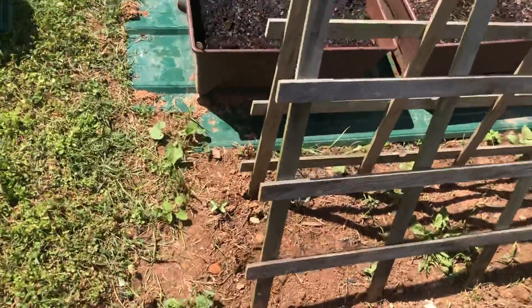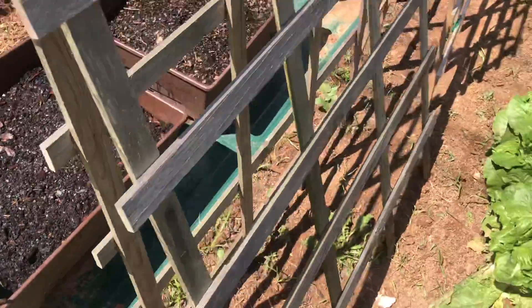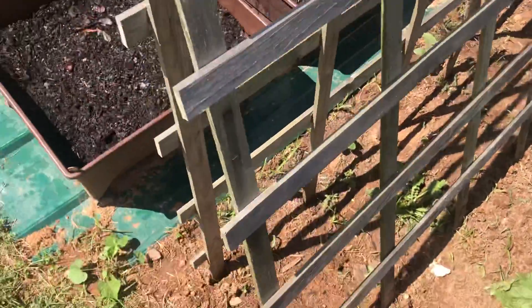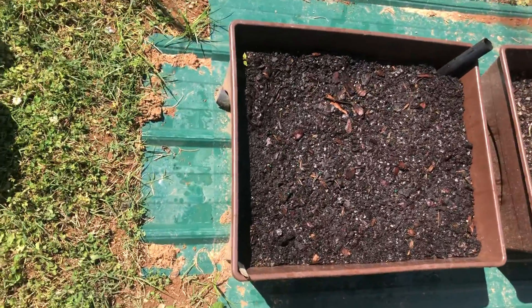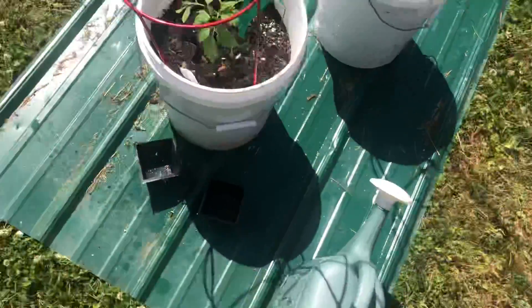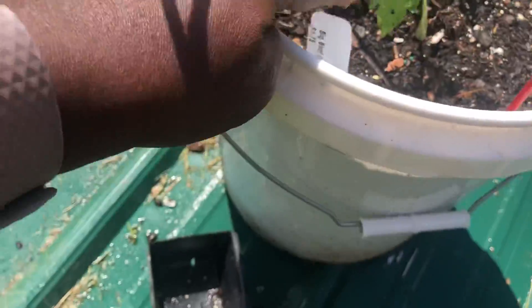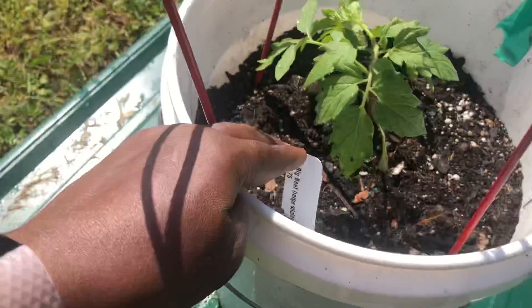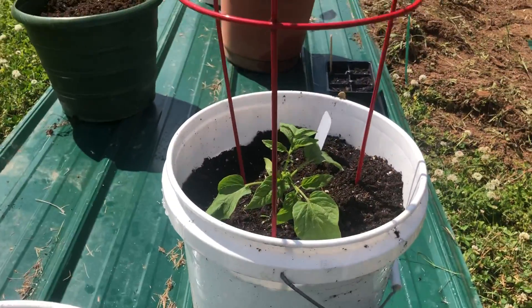This is my trail of cucumbers. They're very small. I can't really see the plants yet, but that's what the trellises are for. I just planted some bib lettuce here. Got some tomato plants that I planted.